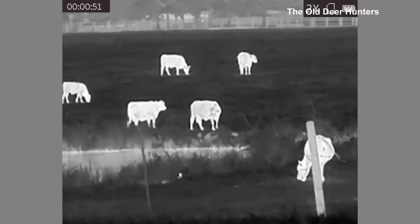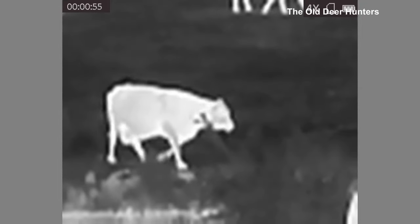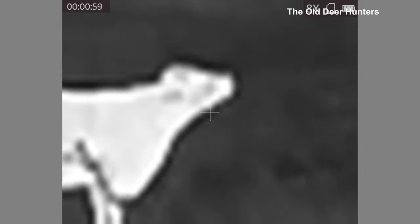As we zoom it in, you'll notice that it does lose image quality, as any thermal scope will, but it's not too bad. You can still shoot on those higher magnifications.